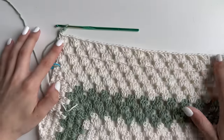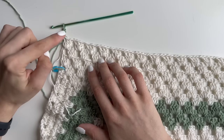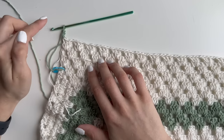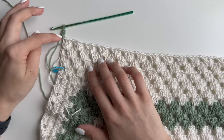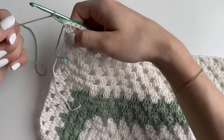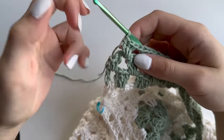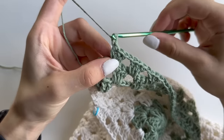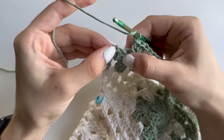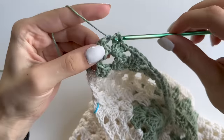The first row of the new color will start with the double crochet and end with the double crochet. Your next one will start with the cluster and end with the cluster. Your third one will again start with the double crochet — chain two and one — and end the same. At the end of round 22, chain one after your last cluster, then do a double crochet in the top chain: put your hook in, pull up a loop, and do your double crochet.